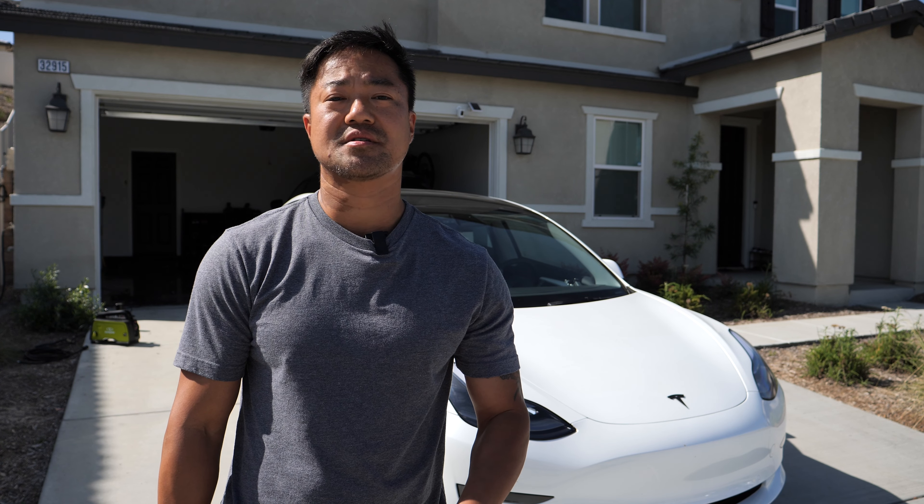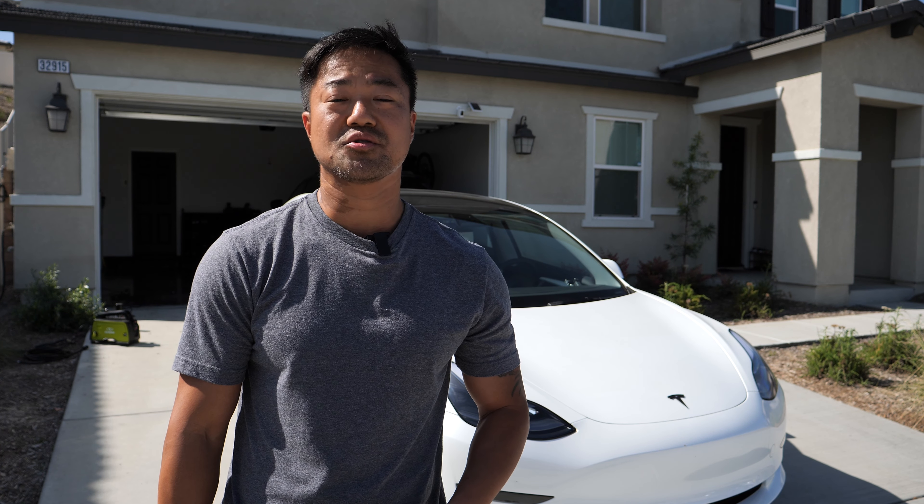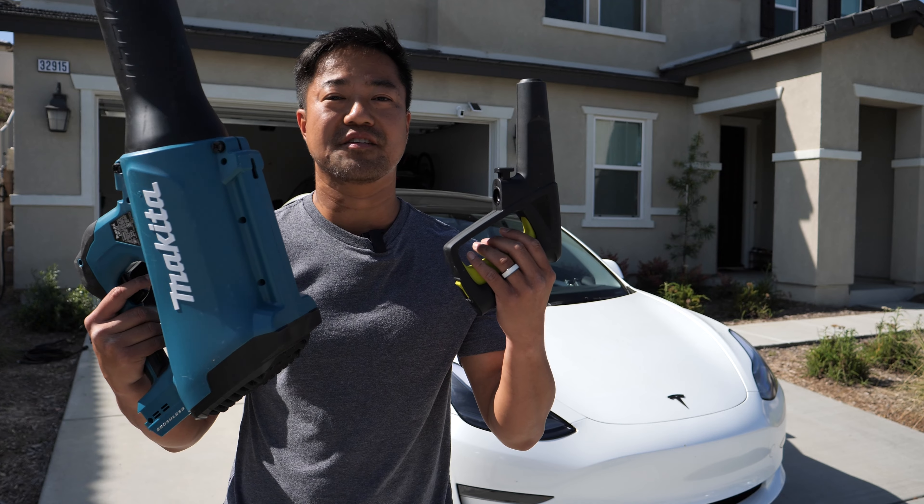I'm going to share with you guys how to wash your Tesla Model 3 without even touching it, using a water blaster and a leaf blower.